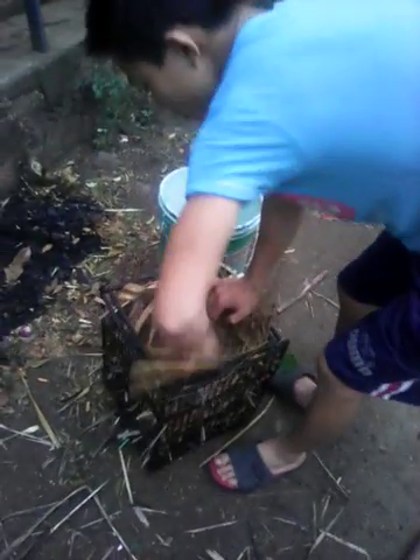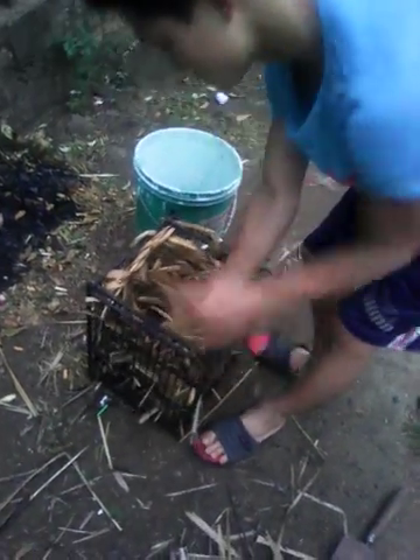You make a hole like this — because the hole is where you'll put the duck inside.